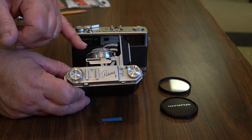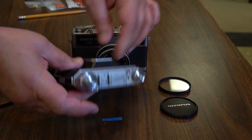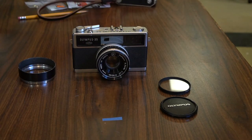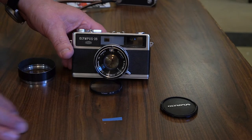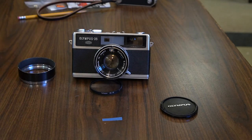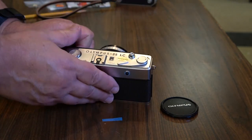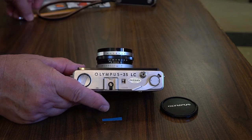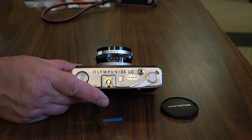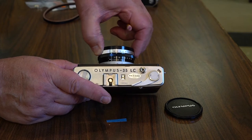Fixed lens rangefinder folders were the majority in the 1950s but that genre tended to disappear. In its place came a fixed lens rangefinder that we saw from the mid-1950s and 1960s all the way through the 1970s, and this is the last of that genre. Shutter speeds are up here.